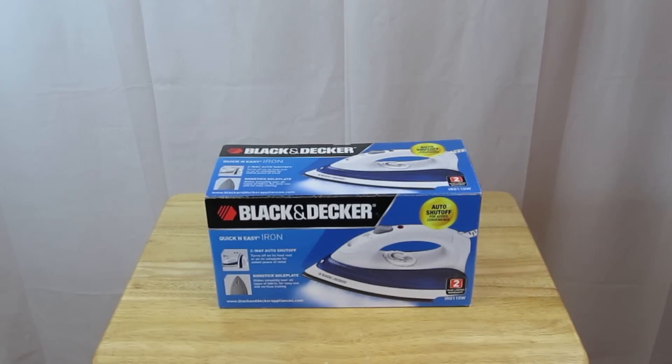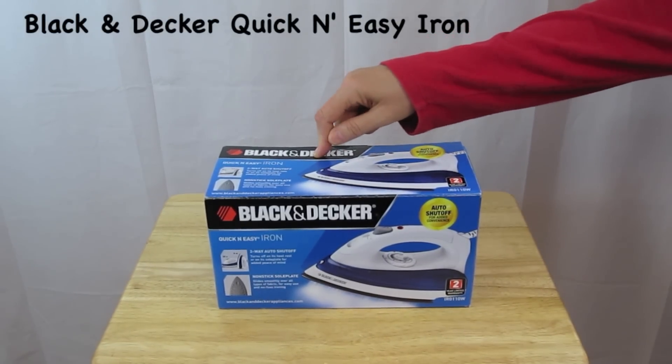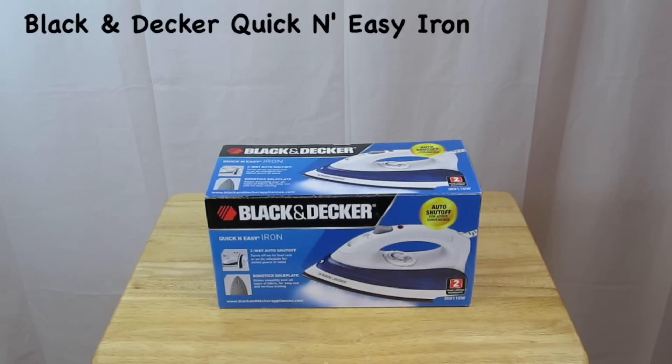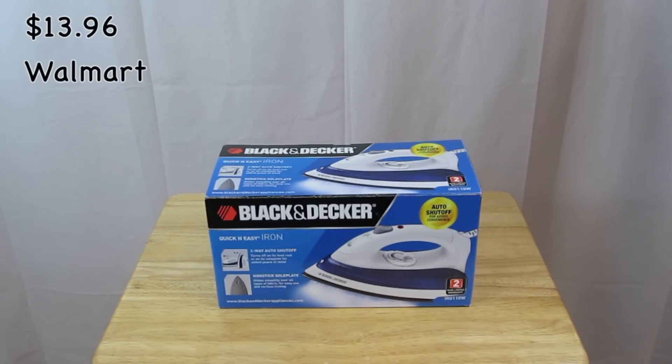This is an unboxing of the Black & Decker Quick & Easy Iron. This sells at Walmart — that's where I got it — at Walmart for $13.96.